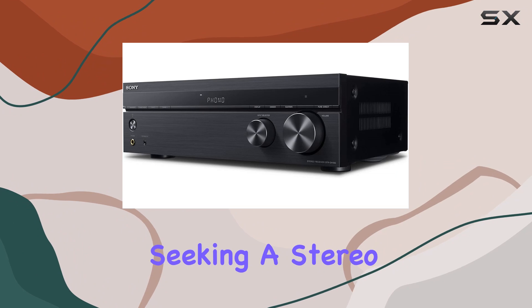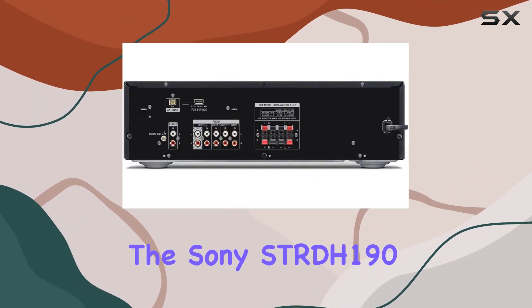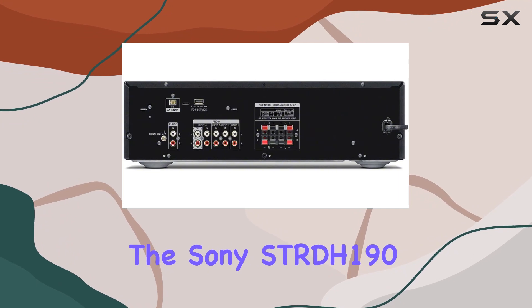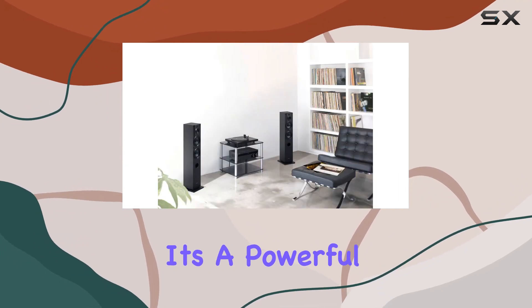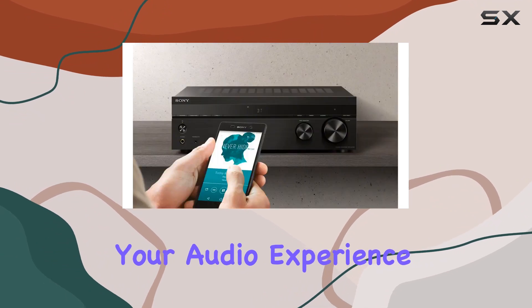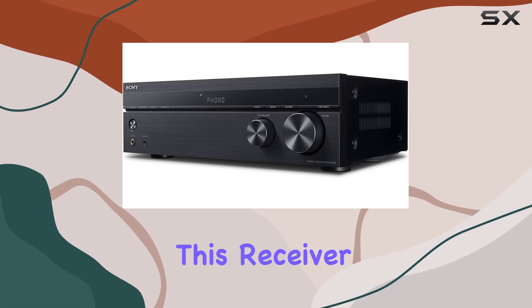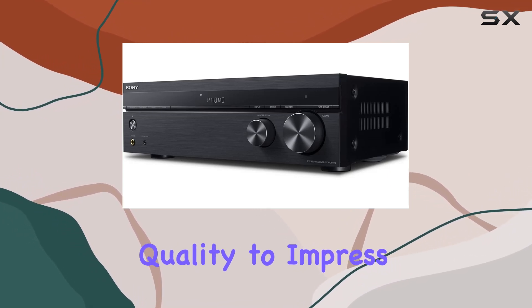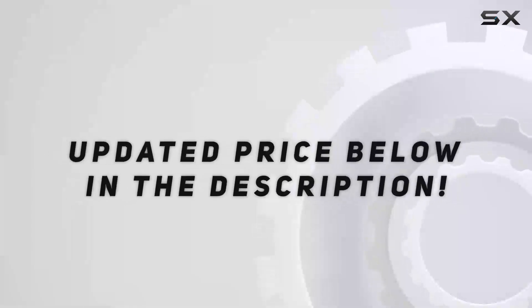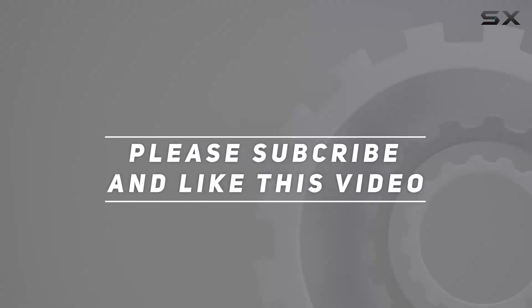If you're a music lover seeking a stereo system that delivers classic sound from all your music sources, the Sony SDRDH190 is the perfect match for you. It's a powerful and versatile home stereo receiver that's sure to elevate your audio experience. Whether you're into vinyl or digital streaming, this receiver has the features and the sound quality to impress. Check out the video description for updated price, and thank you for watching.